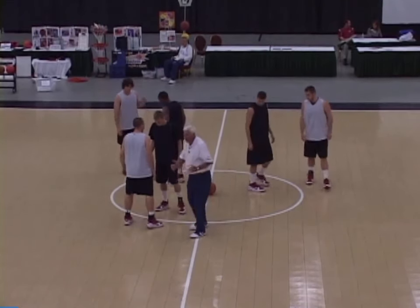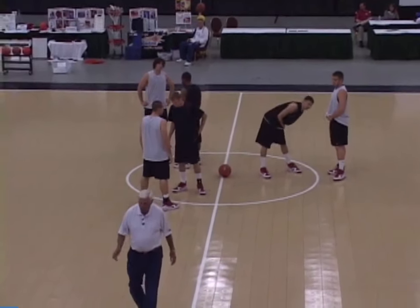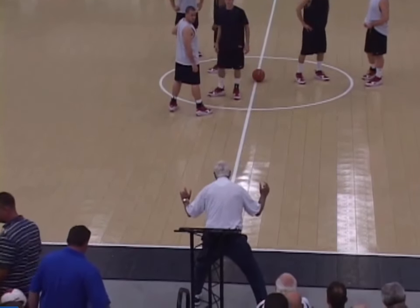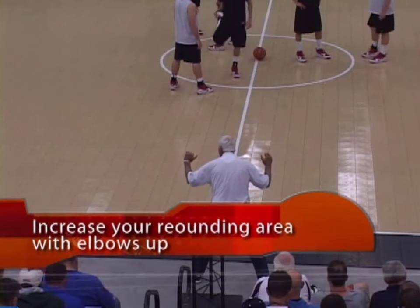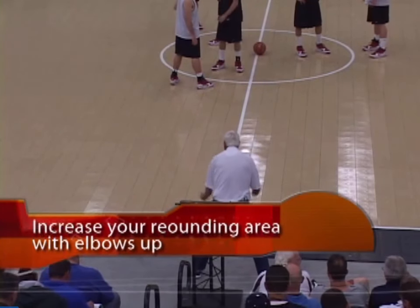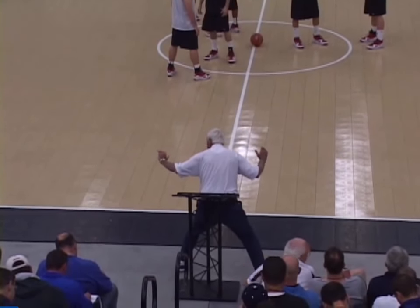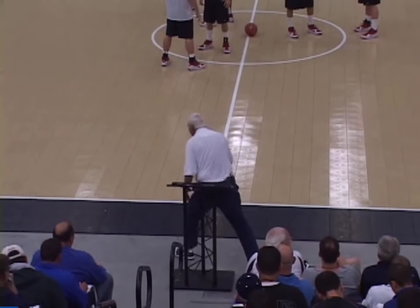Two things have to be taught in a blockout. Number one is a step over — you're going to step over that guy, get your butt into him, and get your elbows up. You get your elbows up, you broaden the blockout surface by twice. Got your elbows down, you've really eliminated half your blockout surface. Get those elbows up. You can hold that guy back with your elbows and your upper arm and you're not going to get called for holding.